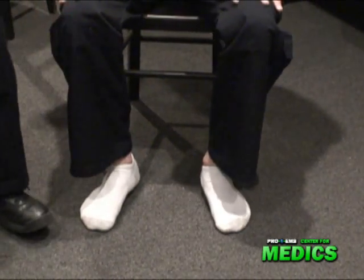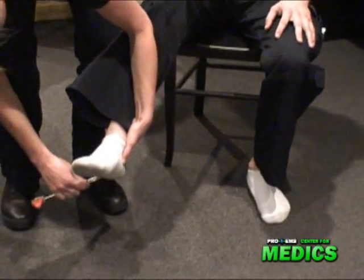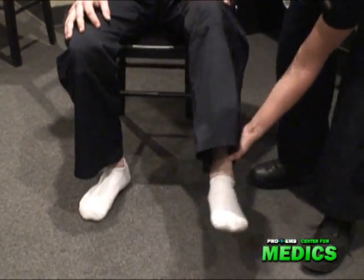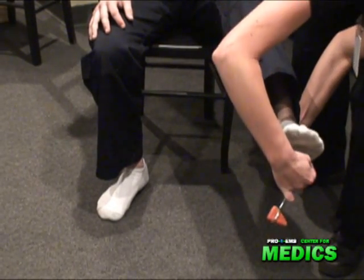I'm going to check his patellar reflex. Good. On this foot, okay. I'm going to check first for the Babinski sign — bring it up and over. Okay. On this side, checking for a Babinski sign — bring it up and over. Good.